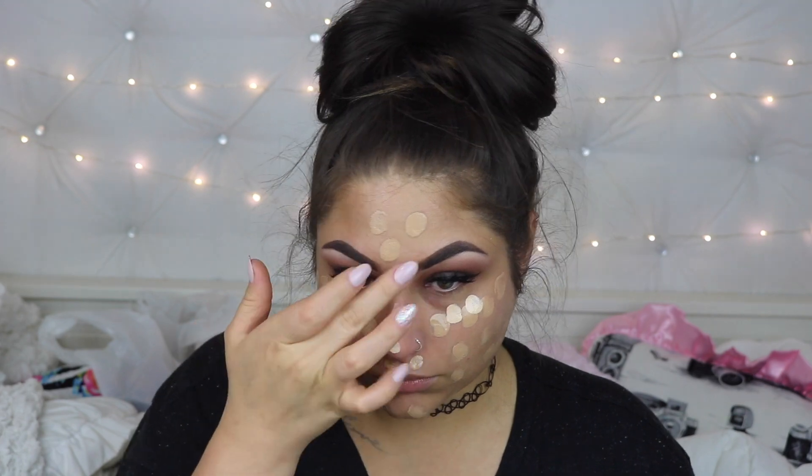And I'm going to go in with my foundation — I'm going to be using the True Match Super Blendable Makeup. I'm going to mix this dark color with the light color around my highlights to get a natural highlight and contour-y look. I'm going to blend it with the Beauty Blender.